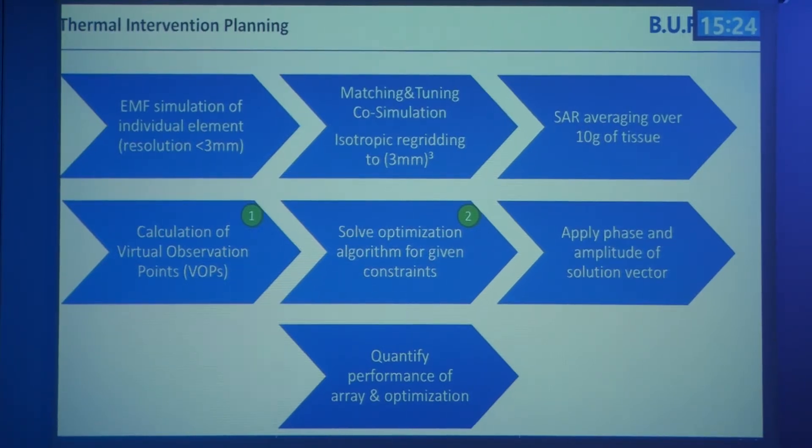We have designed a quite extensive workflow for thermal intervention planning, starting from the arrival of the voxel model. We perform electromagnetic field simulations for every individual element, run matching and tuning co-simulations, perform isotropic re-gridding to 3 millimeter resolution, average SAR values over 10 grams of tissue according to IEEE guidelines, calculate virtual observation points, and solve different optimization algorithms for given constraints. The results are a set of excitation vectors giving us the phase and amplitude needed to steer every element so the superposition achieves the desired SAR distribution in the target volume.